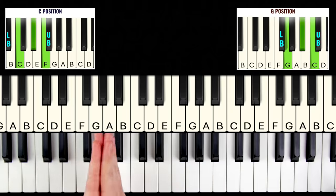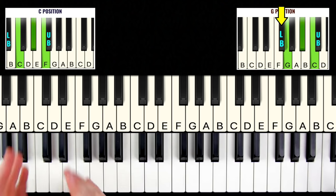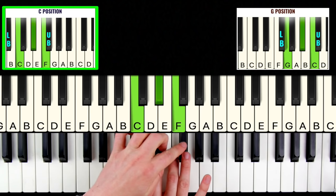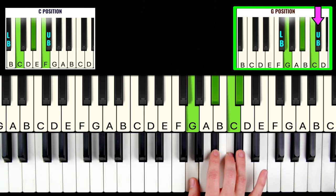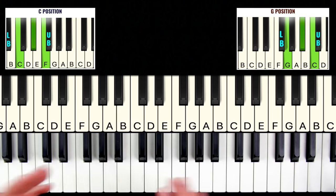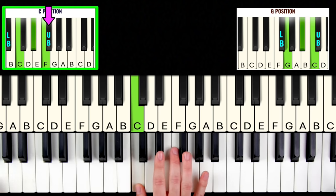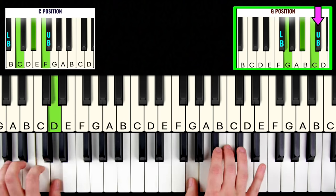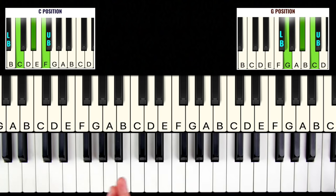Let's talk about the blues notes. As you can see on the cheat sheet, there are two types: the upper blues note and the lower blues note. In C position, the upper blues note is simply the black note above our third finger. And in G position, the upper blues note is again the black note above our G position notes. We can add these in anywhere in our improvisation to give it a really bluesy sound.